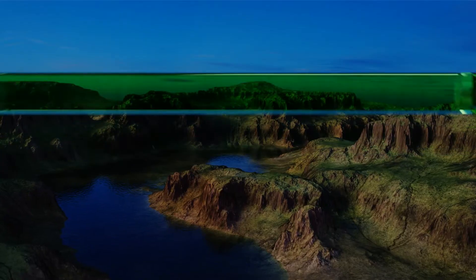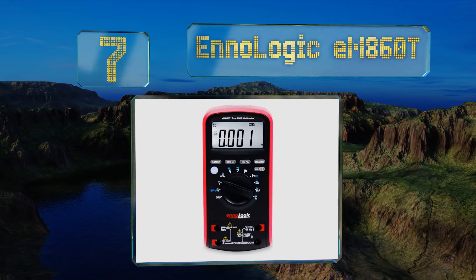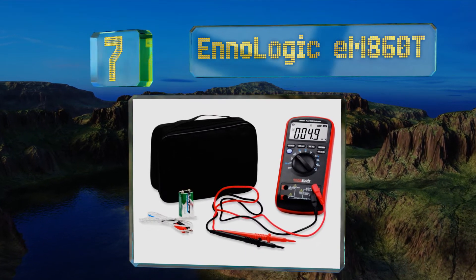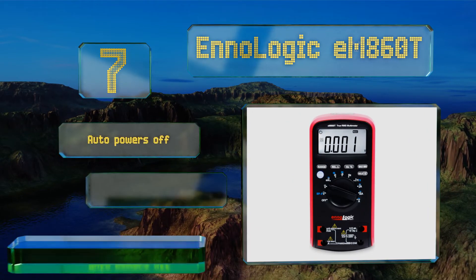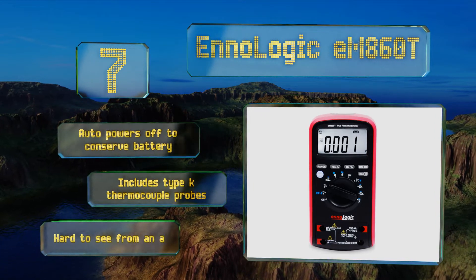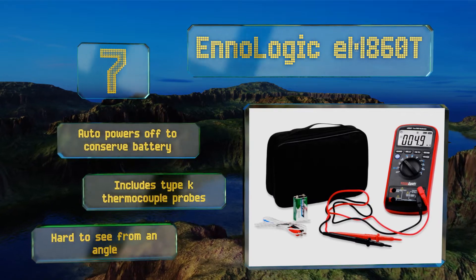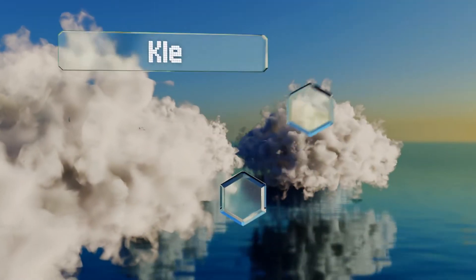At number seven, the No Logic EM860T display updates very quickly yet still offers a resistance accuracy of 0.5% for most ranges, so you can take readings without wasting time on the job while feeling confident of the results. It powers off automatically to conserve its battery and includes type K thermocouple probes, but it is hard to see from an angle.